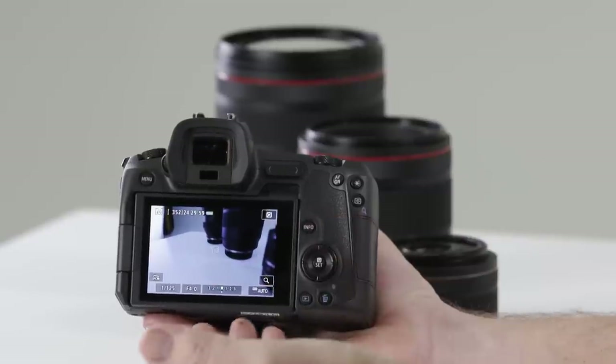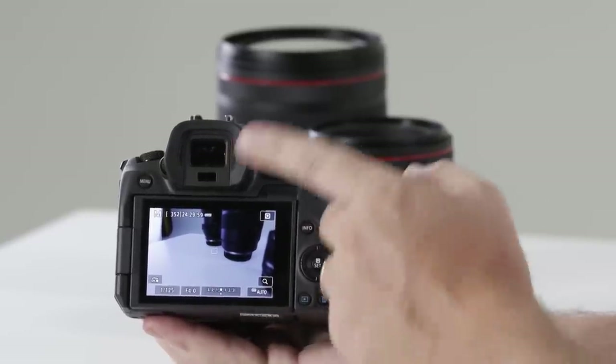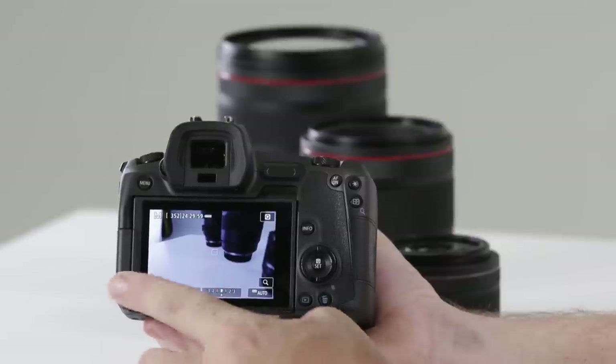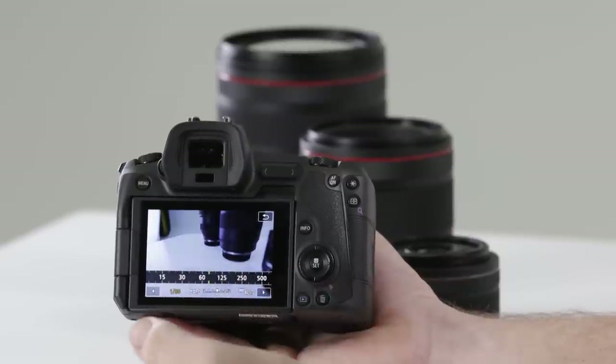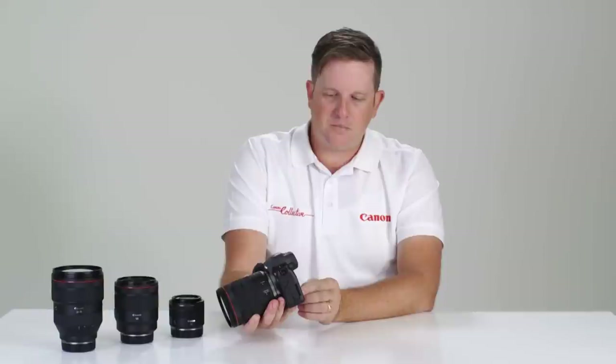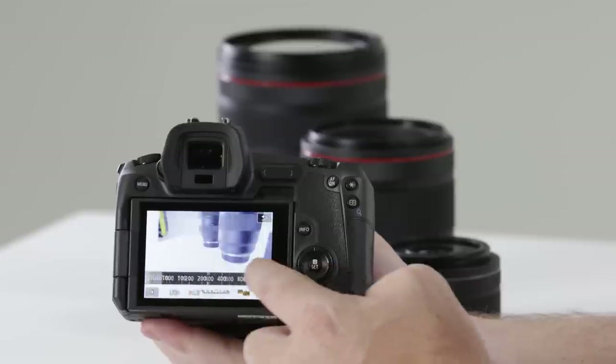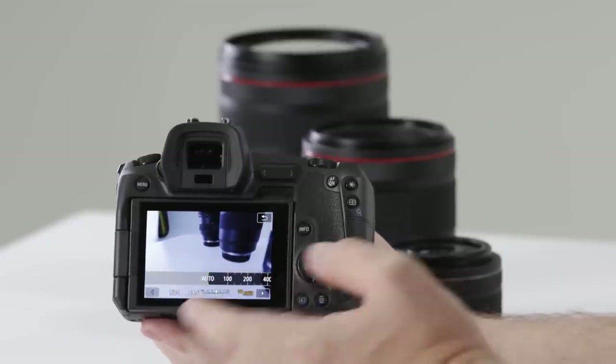I can press once more to have a live view with shooting information. To change things I can use the wheels and dials at the top, or I can touch the screen and swipe left and right to increase or decrease shutter speed or aperture. The same goes for ISO — press on the ISO and swipe left or right to change it quickly and efficiently.